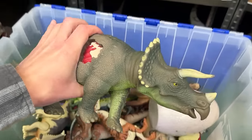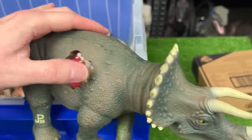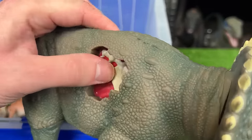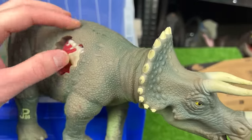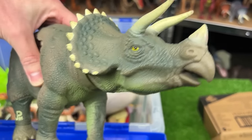All right back to the bin. I've got a giant Triceratops figure. This one has the real feel skin as well. You can see the giant battle damage right on its shoulder right there. And just like with the T-Rex that we saw earlier, you can press its stomach to move its head.